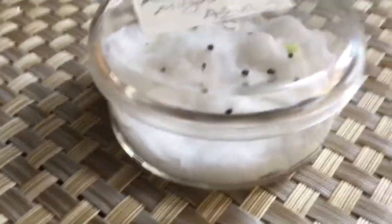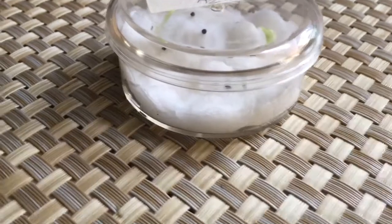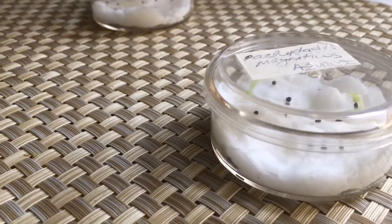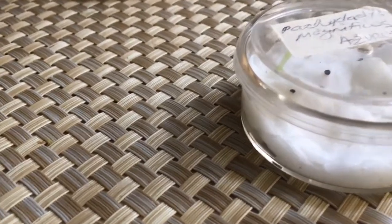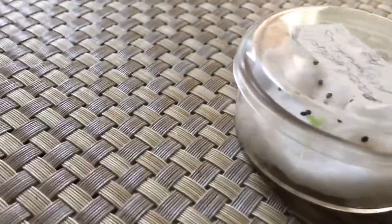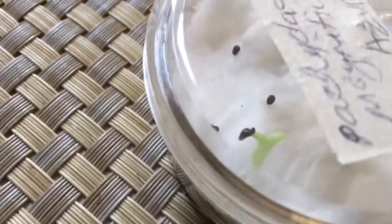Let me turn it around so you can see. I maybe see one more that's trying to sprout, but pretty much I think only two have sprouted. But that one's doing really good — this one here.